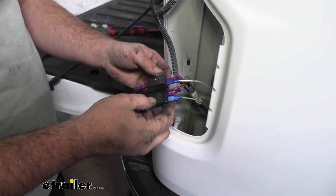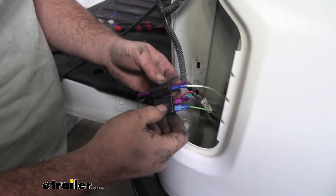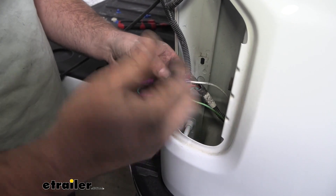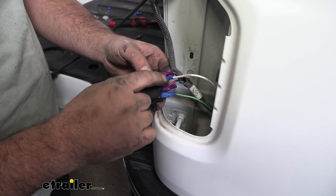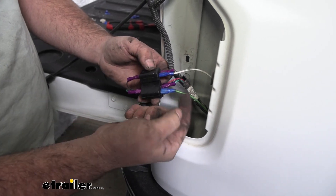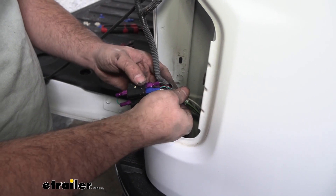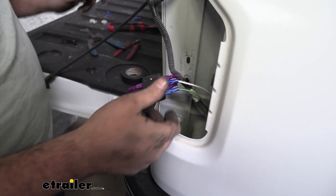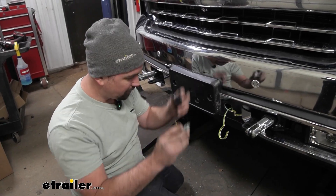On our passenger side it's going to be very similar — in fact the colors are the same: we have that green and the brown wires. We don't have to do any extra splicing here since we made that connection on the other side, so our white is going to go with the brown and our green wire is going to attach to the green. Get this all taped up and then we can make our connection on the six-pole up front.